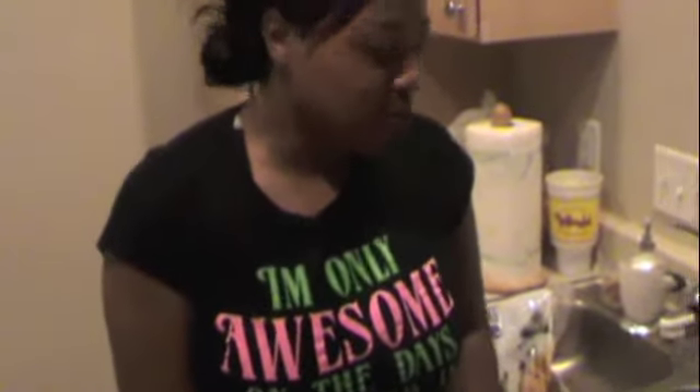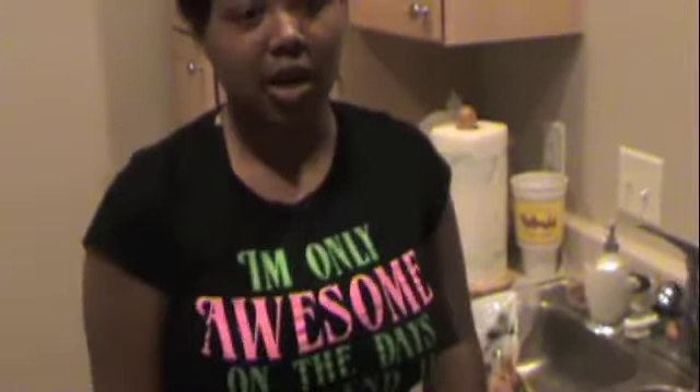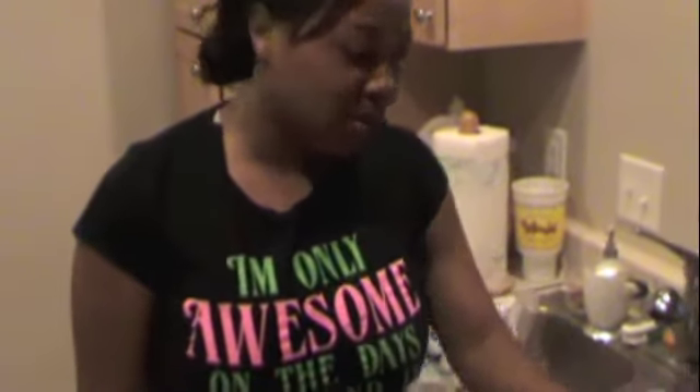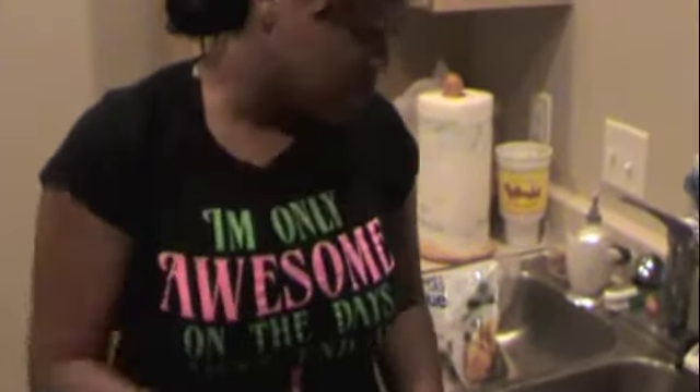Hey everybody, so I'm doing another cooking video for you all. We just got done working out, so we are going to do a healthy meal — another healthy meal. Basically it's just going to be baked chicken and brown rice, but what I'm going to do is try to add a little something extra to it.